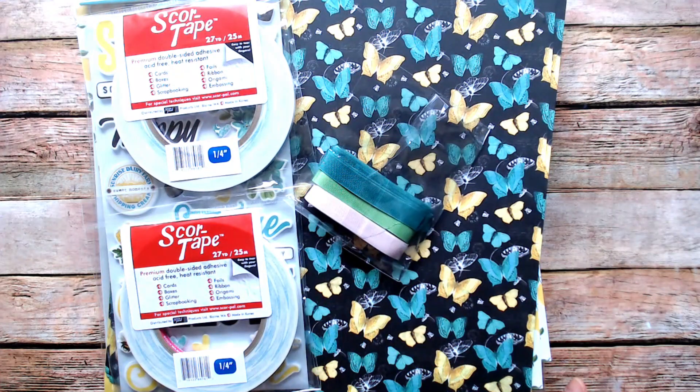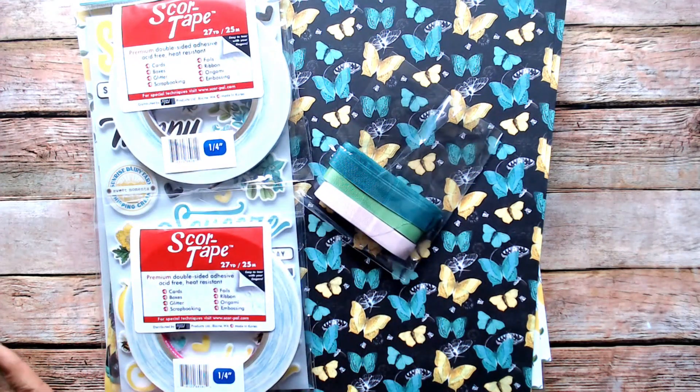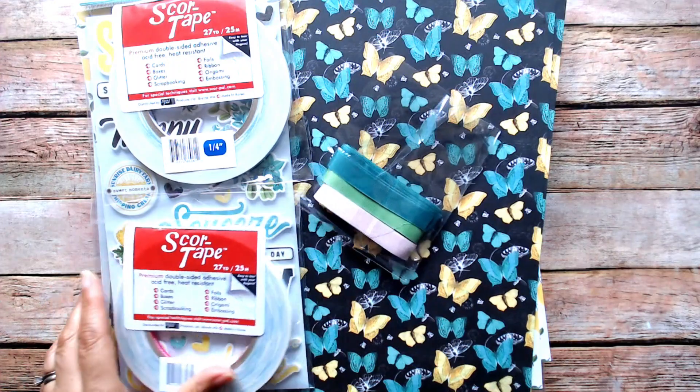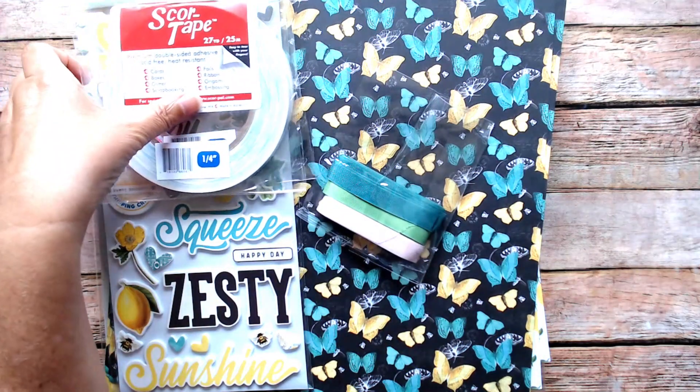Hey everyone, this is Debbie from Project 39 Mini Albums. I want to show you a haul I got from Country Craft Creations. These are not my design team haul items — these are items I purchased just to put in my stash.